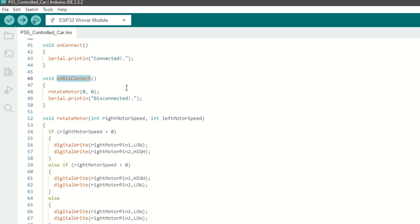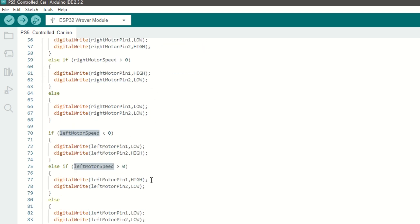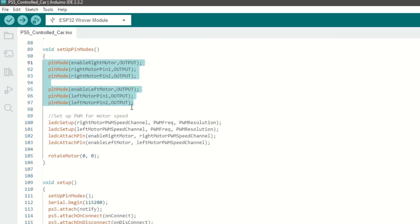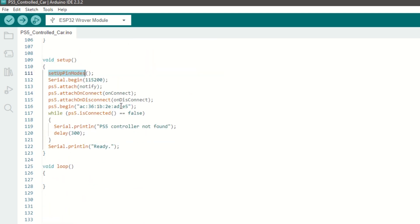We have an onConnect callback function which will be called when the PS5 controller is connected, and an onDisconnect callback function which will be called when the PS5 controller is disconnected — in that case we will stop all the motors. We have created a rotateMotor function which takes right and left motor speed as arguments and rotates the motor in forward or backward direction. We have created a setupPinMode function to set the motor pins as output, set the PWM channel for speed, and initially stop all the motors. Inside the setup function we will call setupPinMode, attach the notify and onConnect callback functions, attach the onDisconnect callback, and then begin PS5 communication using the MAC address of your controller. The loop function can be kept empty.